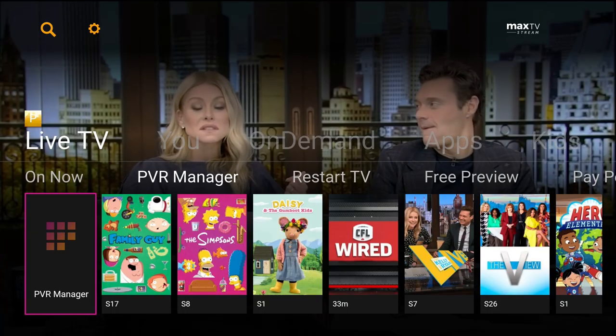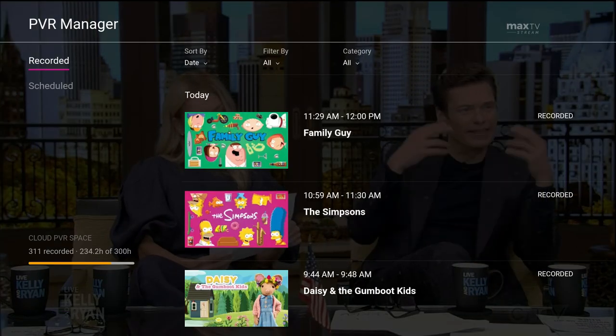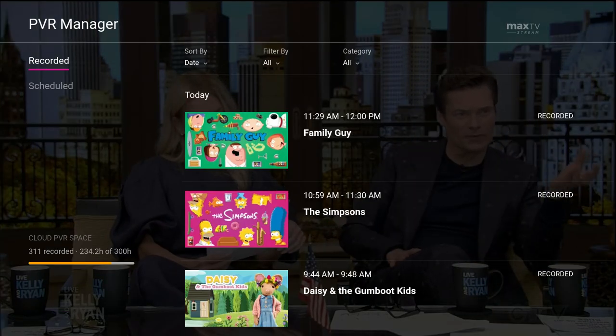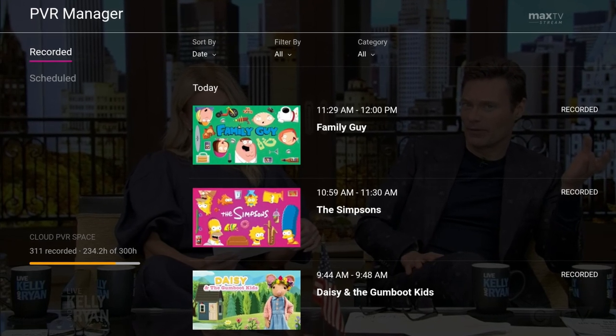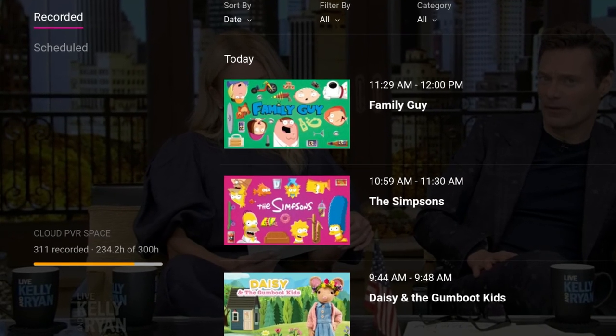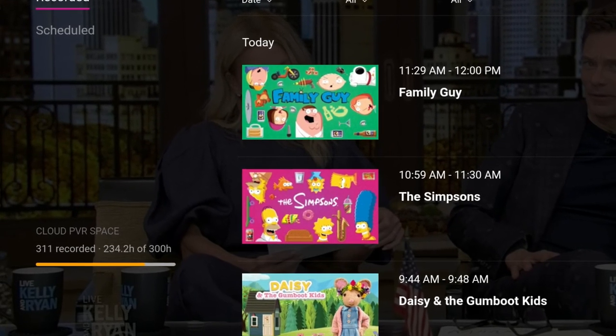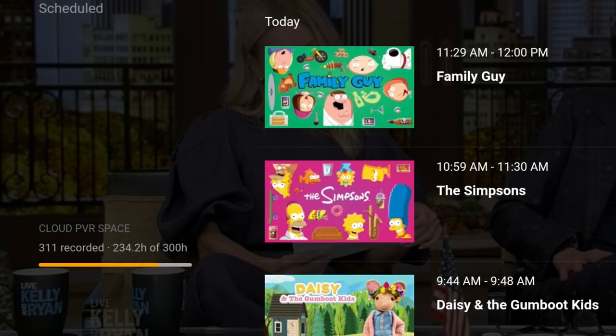Go to the PVR manager and press OK. The amount of used Cloud PVR space will be displayed on the lower left corner of the screen. You'll see the hours used by your recordings and the total hours included with your MaxTV Stream package. With this, you can know how many remaining recording hours you have left to record more shows.